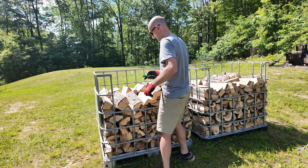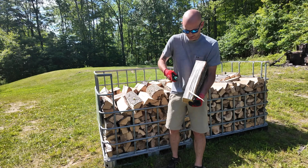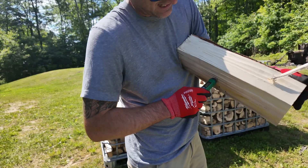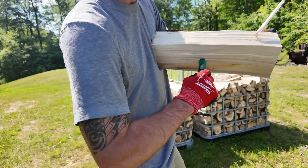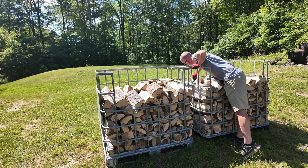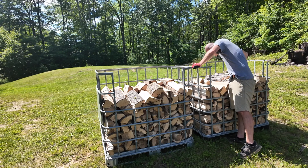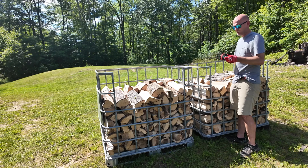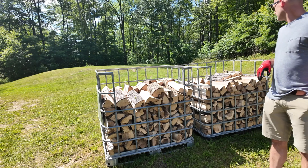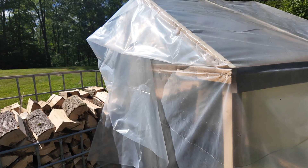I'm going to check the moisture up on top. These are fresh cuts just split this morning. This first log reads 29.6 — so we're looking at about 29% moisture content. I'm going to cover this one right here; that should work.